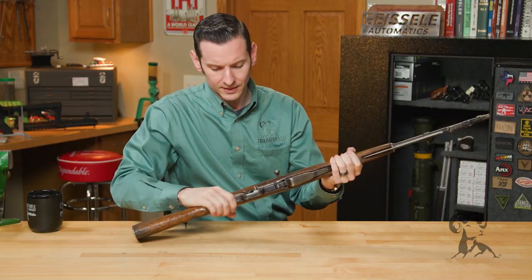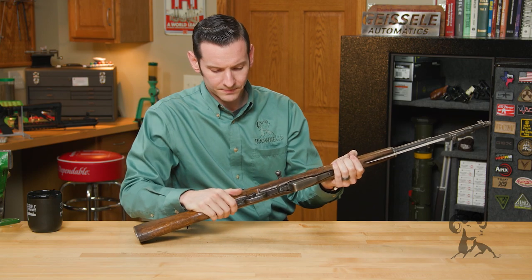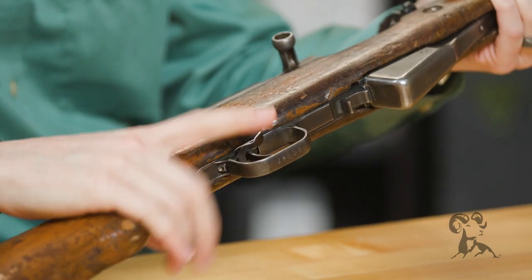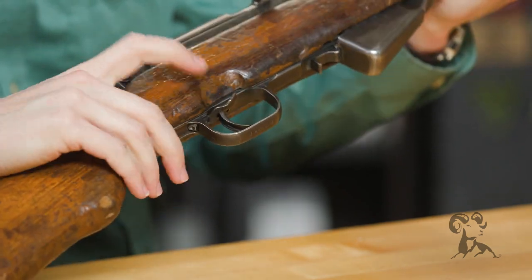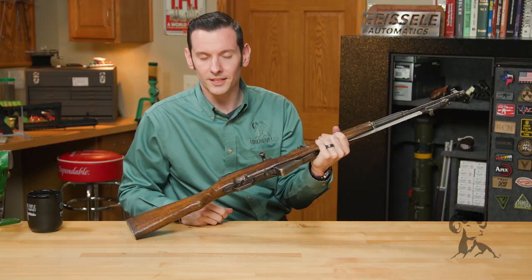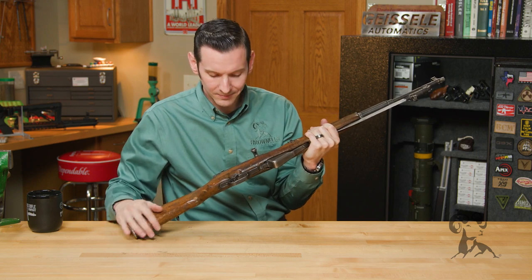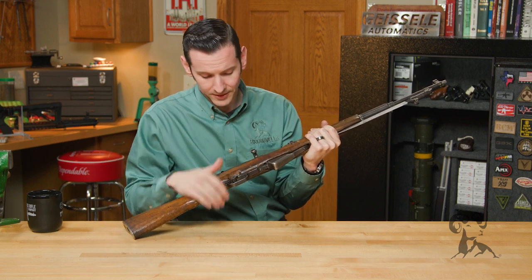Going on from there, we have a safety selector on the bottom. That's fire, and you have safe right there. Super easy to manipulate, mainly only for right-hand use — you'd have kind of a hard time doing it left-handed. If you're a lefty like me, I'm left-eye dominant, but moving on from there.